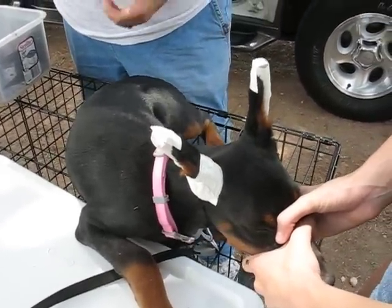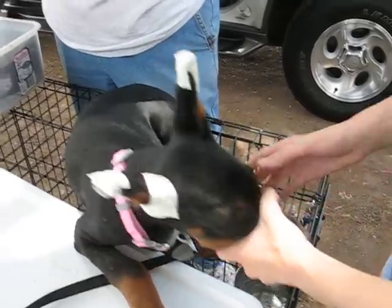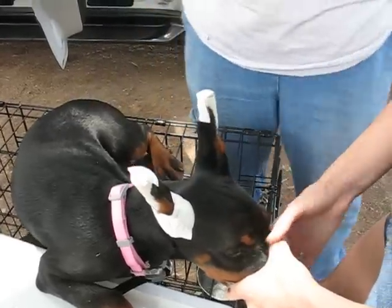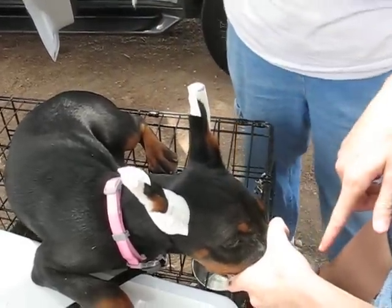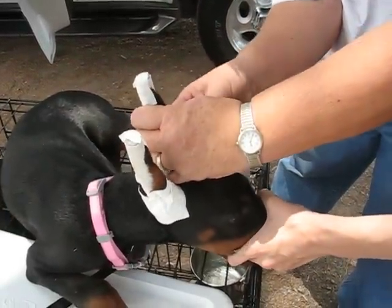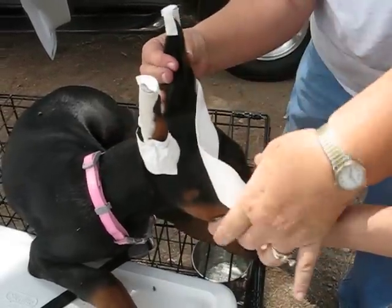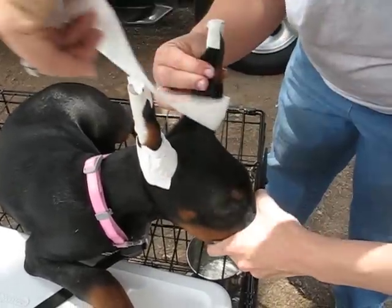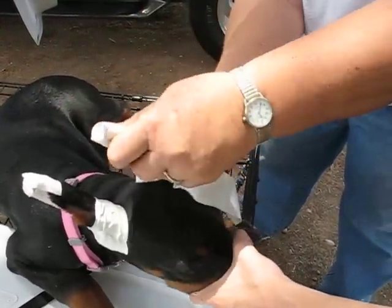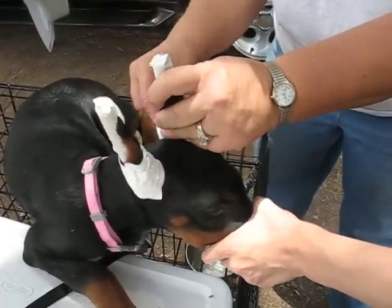If these ears don't stand straight up with this post in it, we can make a bridge across to hold them up. But she's looking like this is going to work without the bridge. To the nose — tape it to the tape, it works better that way. Come forward, coming around. I'm pulling this up when I do it — trying to keep that pocket out of there. Come around, under this bell, kind of lifts it up and supports it. Come back around.